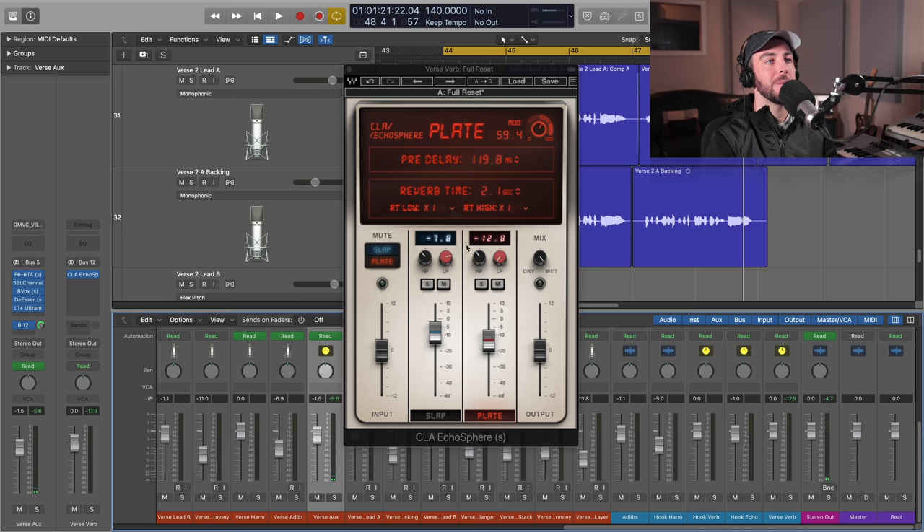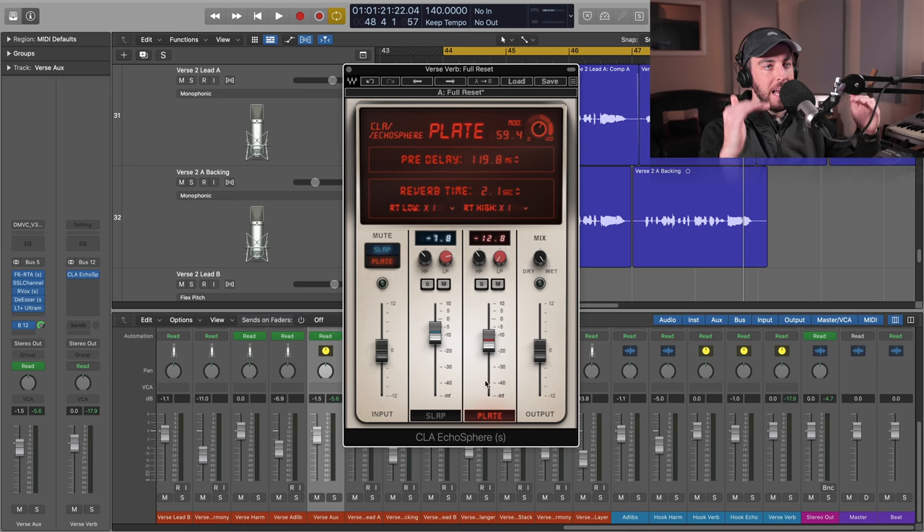Let's blend this in the context of the mix. I love the fact that we've got our own interface here where we just dialed those in independently, and now we can create that blend. It just saves a lot of time to have this set up this way on one aux.